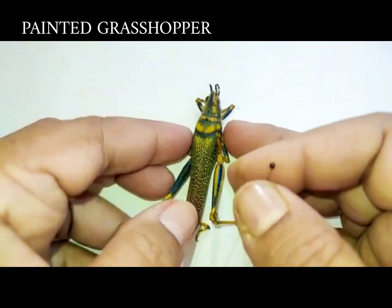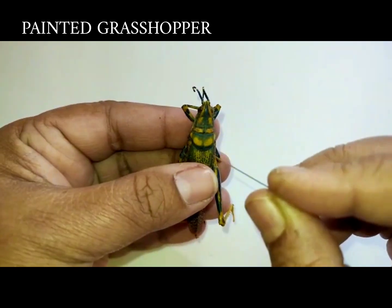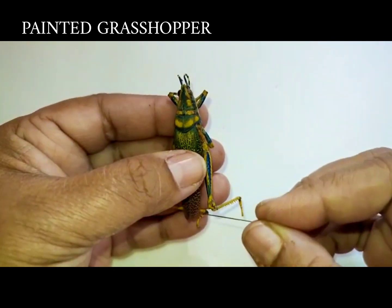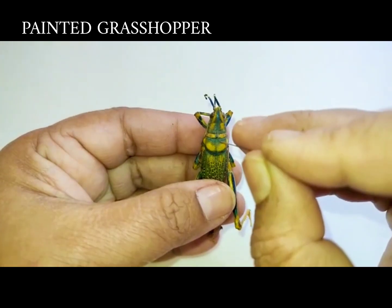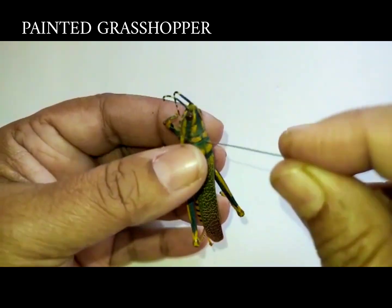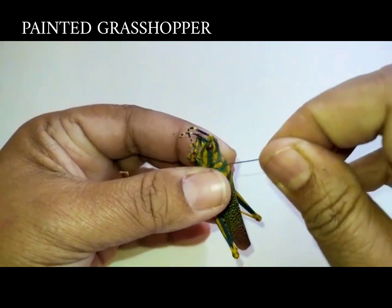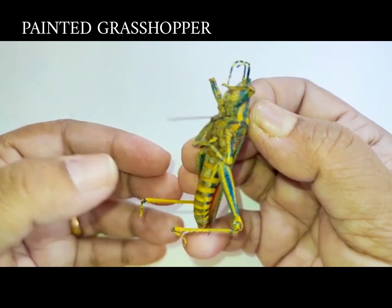This is called the painted grasshopper. It belongs to the order Orthoptera. You can see the thoracic region, and the pin is inserted slightly towards the right side of the thoracic segment, which is the prothorax. That is how these painted grasshoppers are pinned.